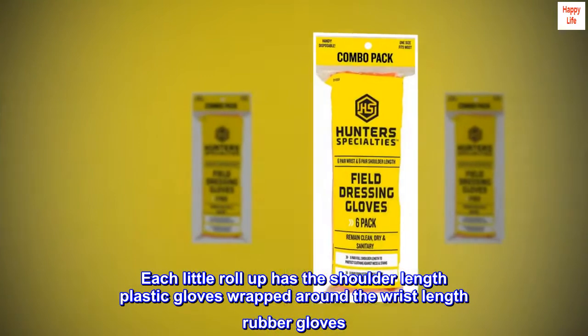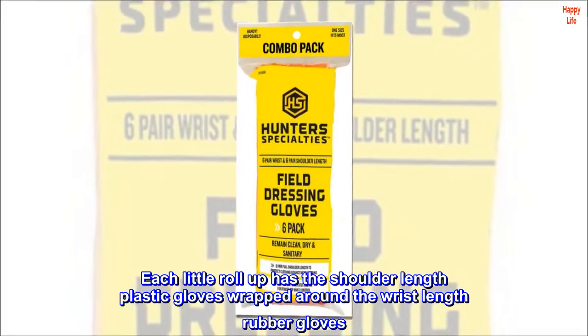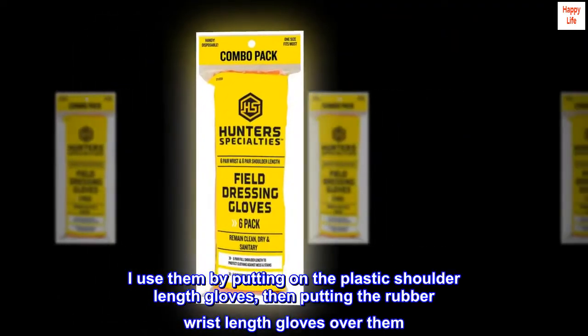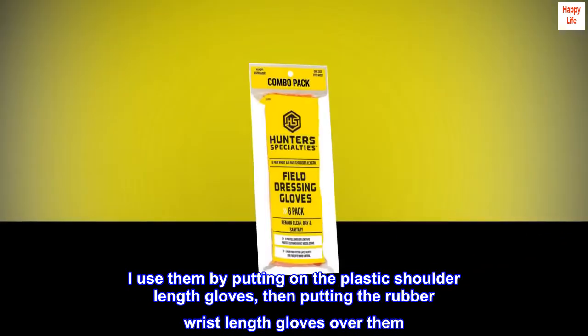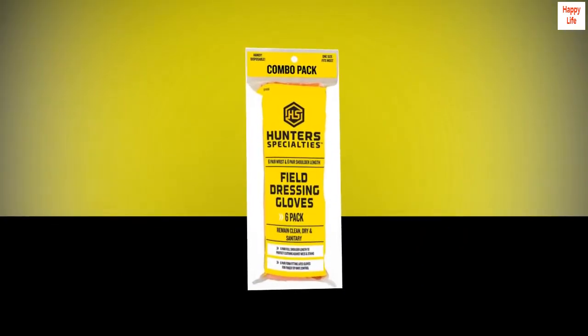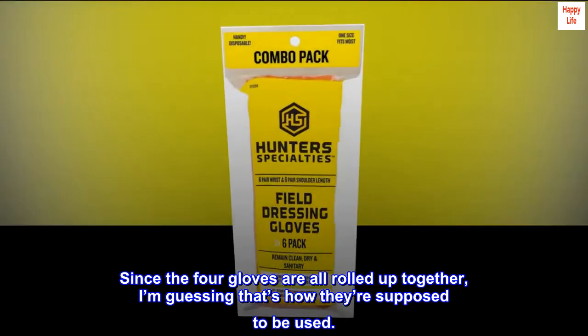Each little roll-up has the shoulder-length plastic gloves wrapped around the wrist-length rubber gloves. I use them by putting on the plastic shoulder-length gloves, then putting the rubber wrist-length gloves over them. Since the four gloves are all rolled up together, I'm guessing that's how they're supposed to be used.